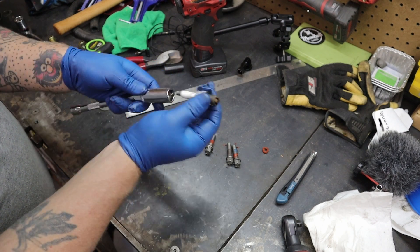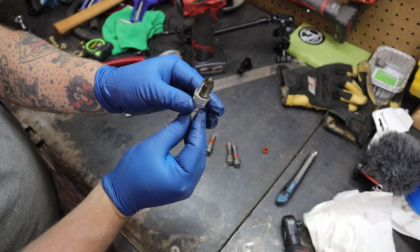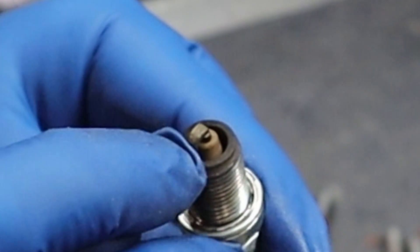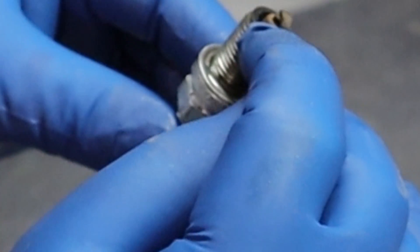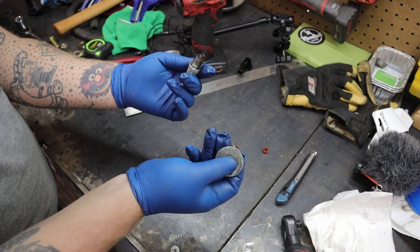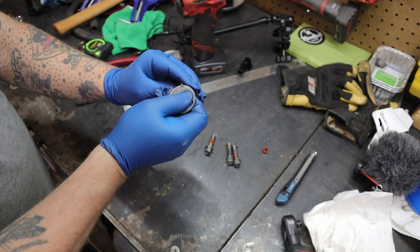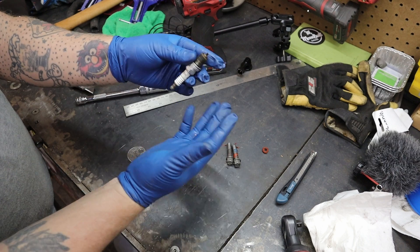I pulled the number one spark plug. Here's the number one plug — it doesn't look too bad. It's a little rich, a little dark. The timing mark — I'll try to zoom in on it — the timing mark is just before the curve of the plug there, so the timing looks really good. It could be adjusted maybe a little bit, but again these are gapped to 035. So I'm going to run these out to 045 and see what that does.